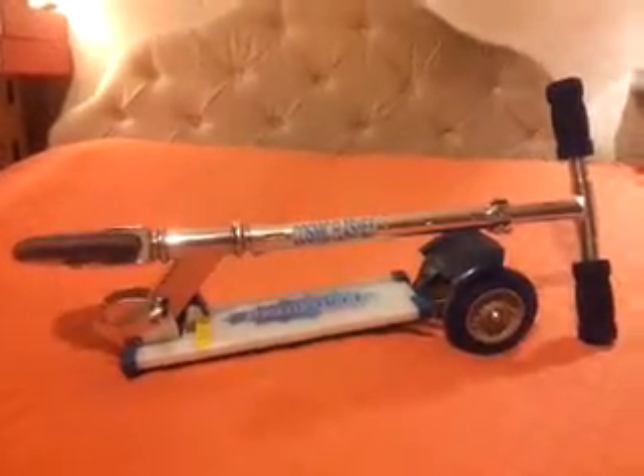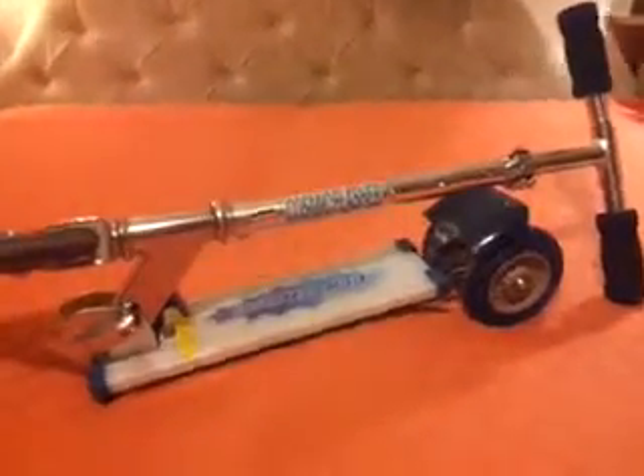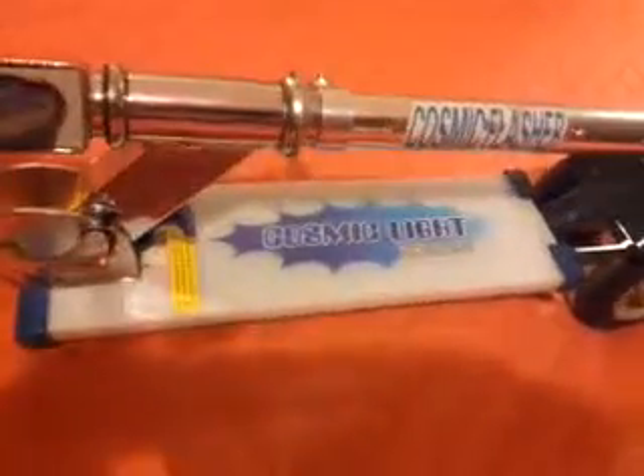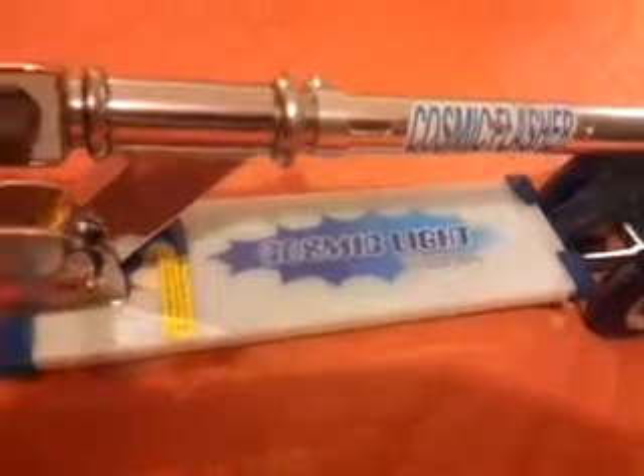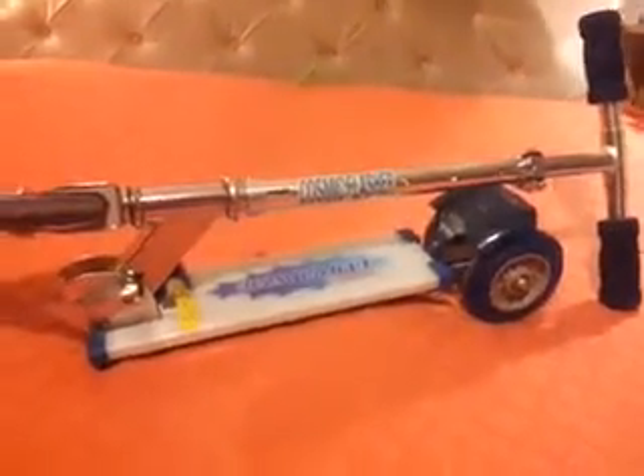Here we have the video for the Children's Cosmic Light scooter, three wheel scooter, suitable for boys or girls, for sale on eBay. As you can see it's a folding scooter, in the folded position at the moment. This makes it easier to carry and to store away.